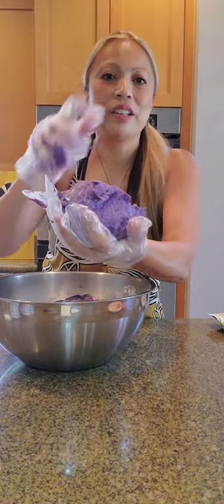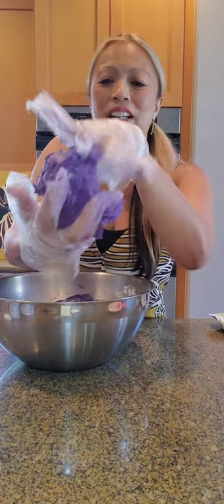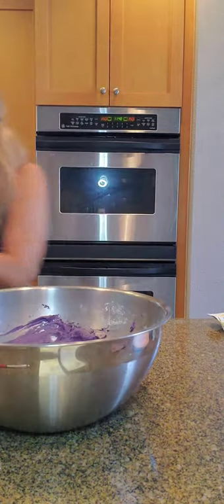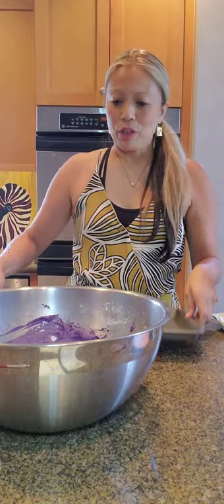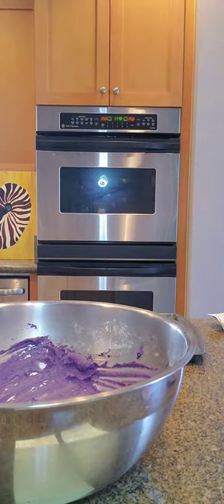This is the batter that I came up with. Doesn't that look pretty? It's so, so pretty. What I'm going to do is sample roll this one for you. I'm going to go ahead and spray the pan and sample roll.